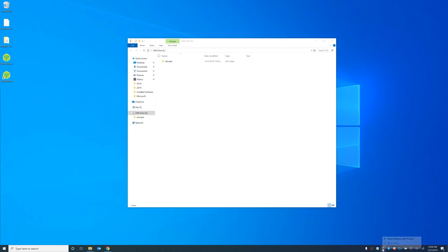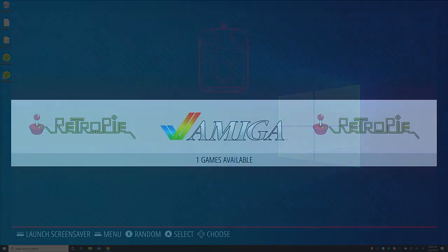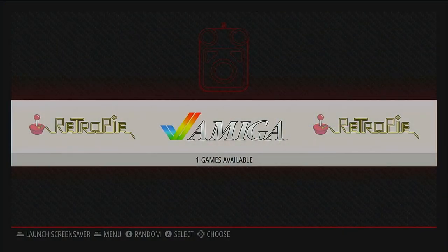We're going to go ahead and eject it. The next thing we need to do is plug it into the Raspberry Pi so that it can set it up so we can put our ROMs on it. Now that we have our USB drive prepared with the RetroPie folder on it — everything else freshly formatted — I'm going to plug it into the Raspberry Pi. Typically you would wait until the light stops flashing on your thumb drive, but unfortunately the thumb drive I have does not have a light, so I'm going to leave it plugged in for a few minutes.